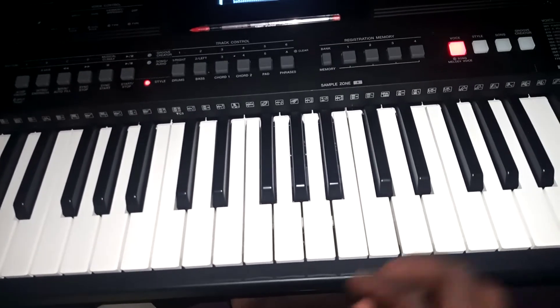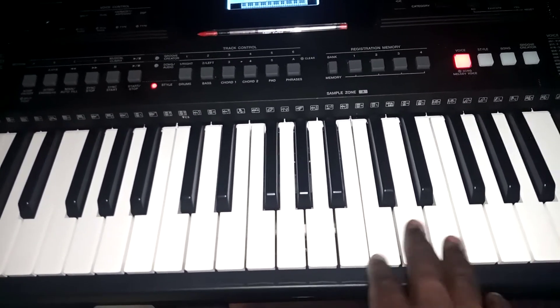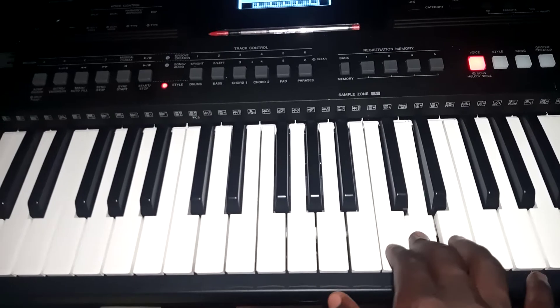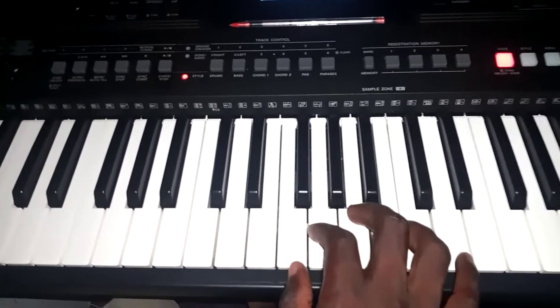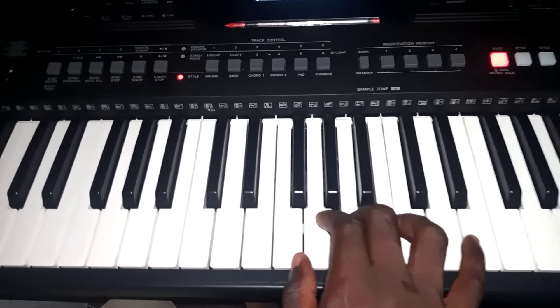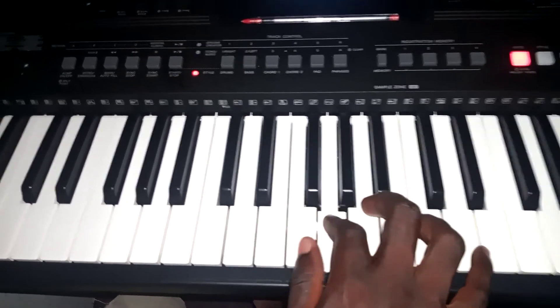And last time — la so mi re do, do re mi re do, do re do la.